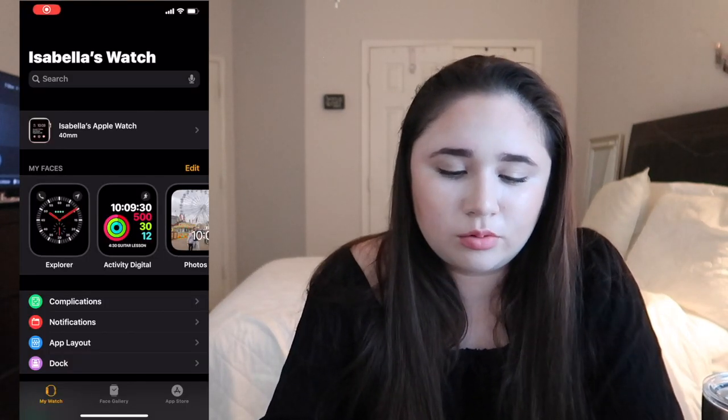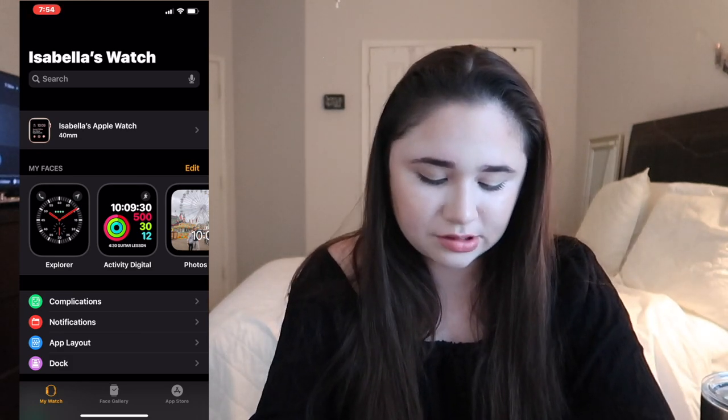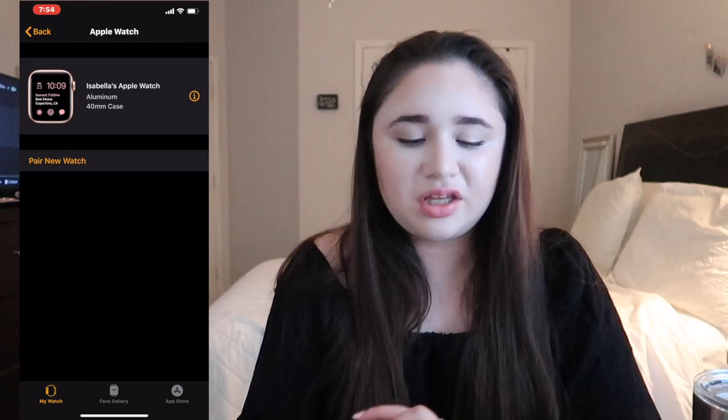Right here we can see my screen recording — you can see the face of my watch. I don't know what it's called, but it has my stats and stuff on it. It says like the date, that I have messages, activity, and then I have the Breathe app.